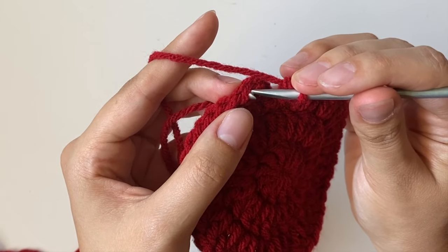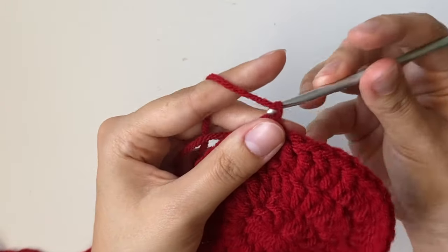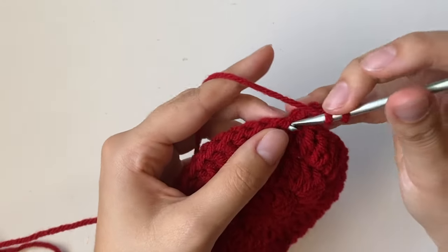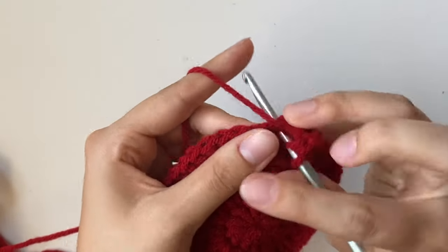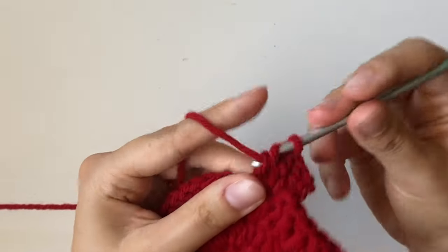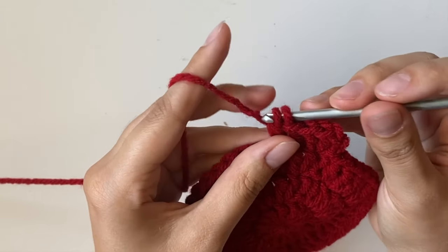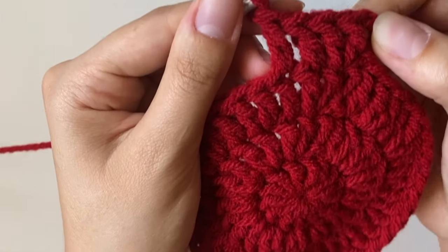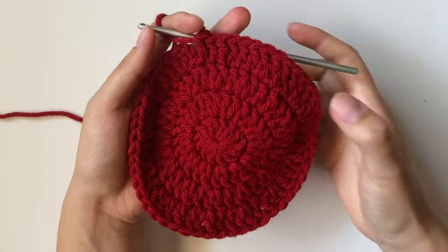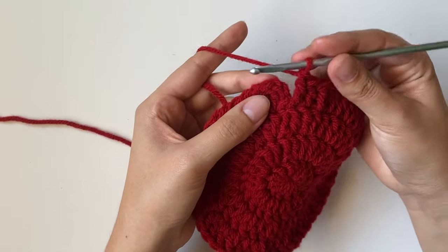Go back to the first stitch, insert and do a slip stitch, pull through, and continue on to row 4 with the chain 3. For row 4, do 2 double crochets in the first stitch, and then 1 double crochet in each of the next 2 stitches — so the pattern is 2, 1, 1 — and continue that going around. After row 4 you should have a total of 52 double crochets.